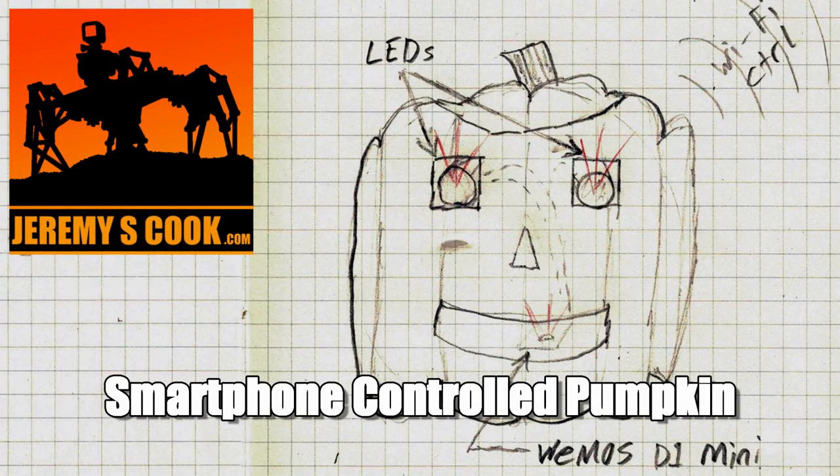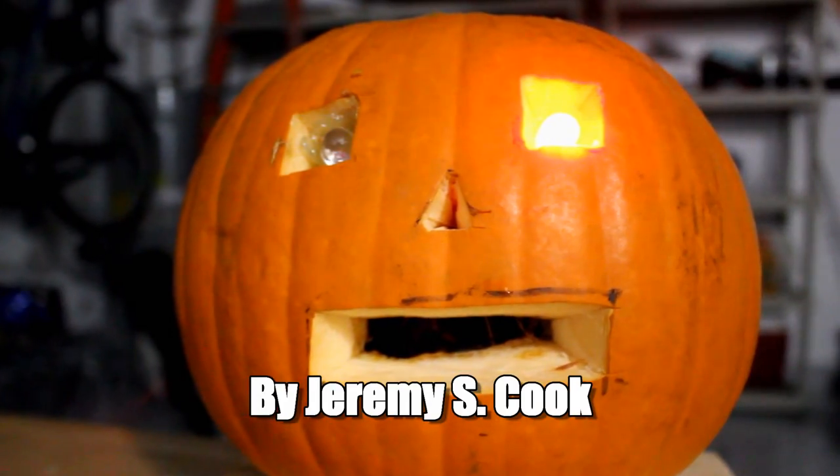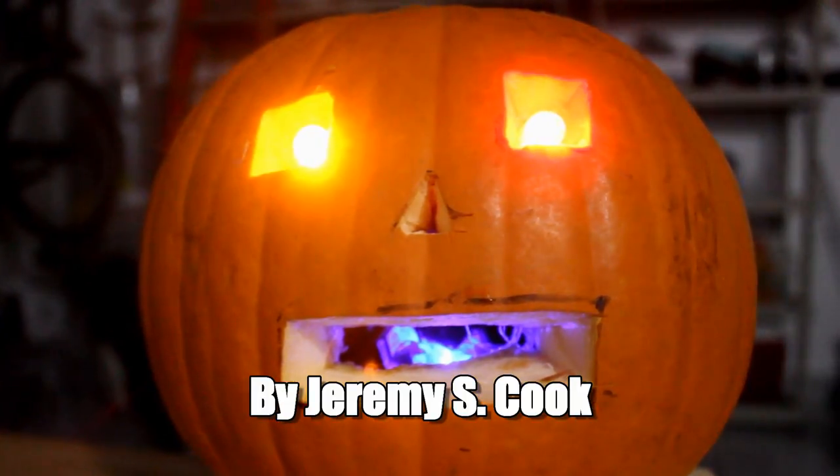Jeremy S. Cook here, and Halloween is nearly upon us. Here's a simple smartphone-controlled pumpkin that can be made with just a few dollars of parts.